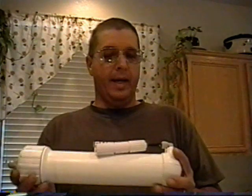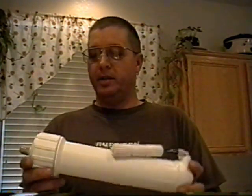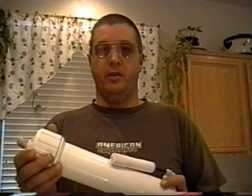Hi, my name is Leonard with PureWaterForYou.com, and I'm here today to hopefully explain the little tricks we use on how to replace the membrane on your reverse osmosis system. This is a standard membrane housing that's used on many different standard type systems.